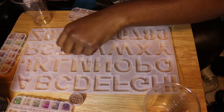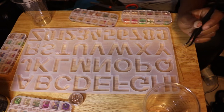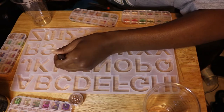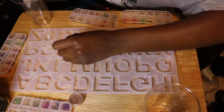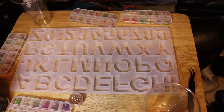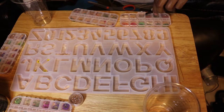While the lip gloss containers and pipettes are air drying, I started on the resin. This is my very first time using resin, and I made sure to research all of the safety precautions because I did not want to get any resin poisoning in my lungs.